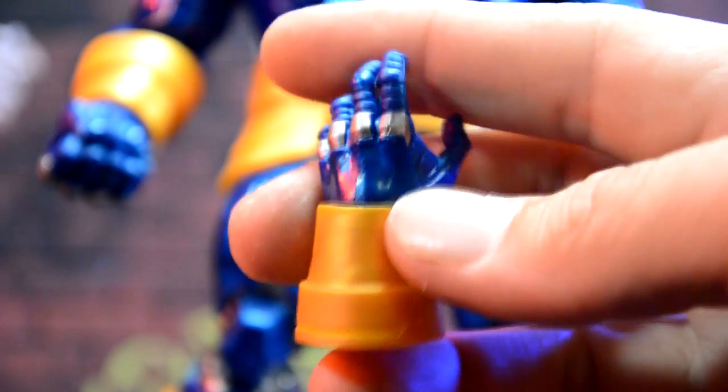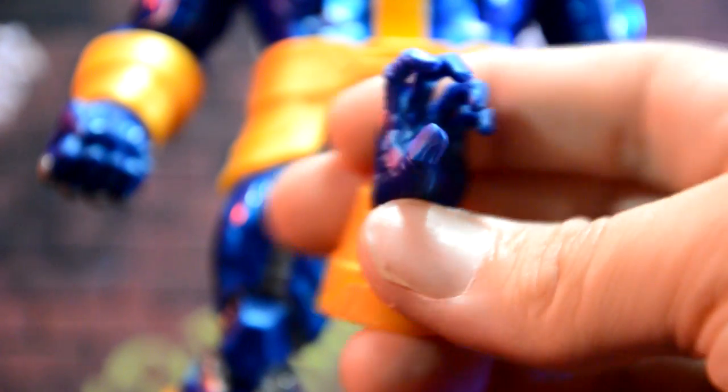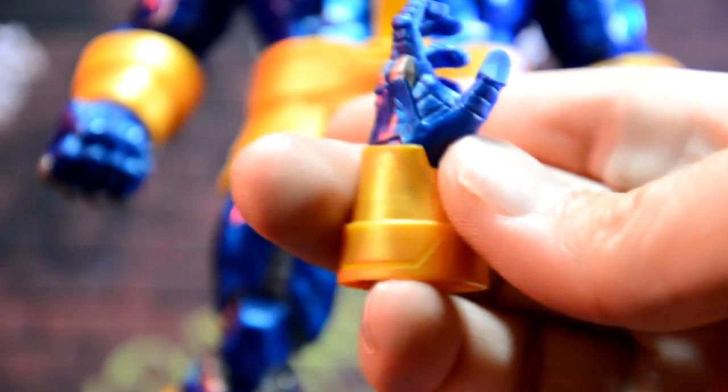He also came with an alternate hand, which is really cool. I like the blue in it. I really wish it was a fist, but it's cool that we got an alternate hand at all, and it looks really good in the packaging.